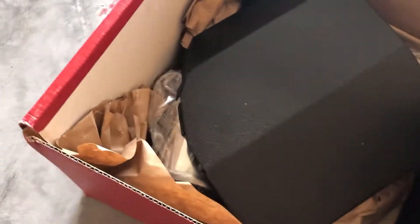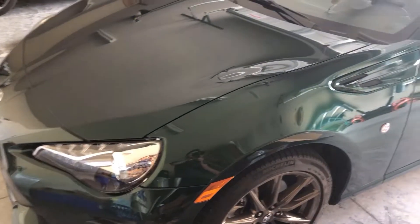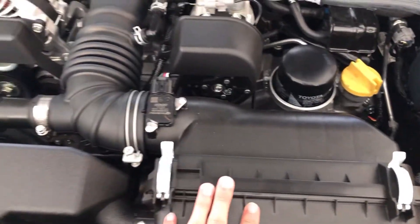I already opened it up so everything's already out. The main thing we got is this blue filter that we're gonna be putting on the car, and these are just the covers for it. I don't know if I'm gonna use both — I'm just gonna use one. I went with the polish look because it looks a lot cleaner instead of the black. So we're gonna put that on today. This is what it looks like right now — this is the stock air box we're gonna be taking out and replacing.